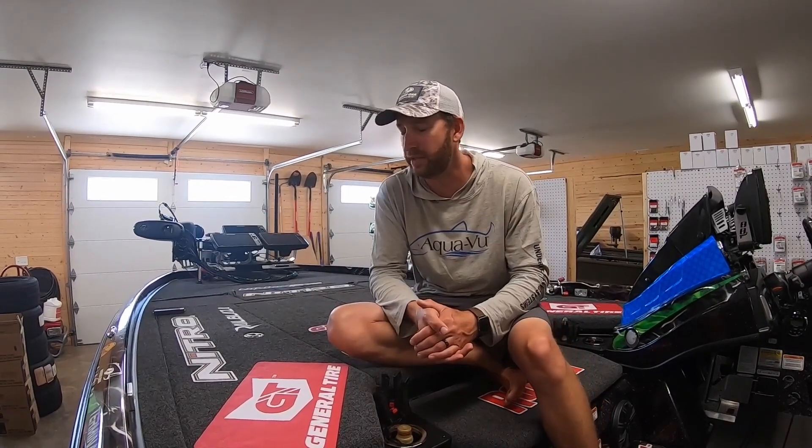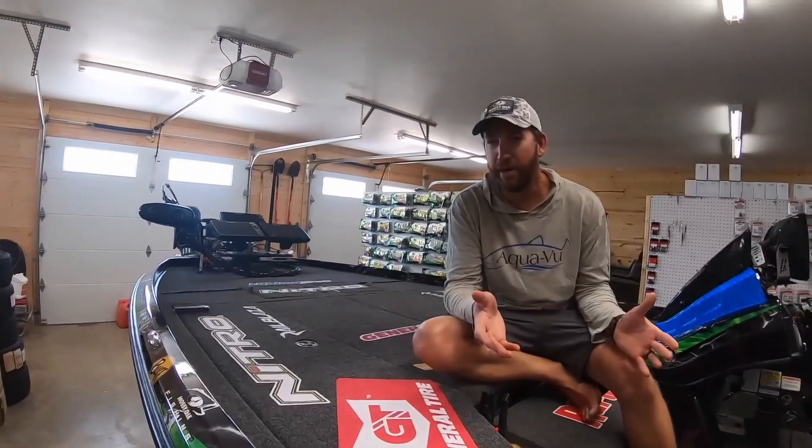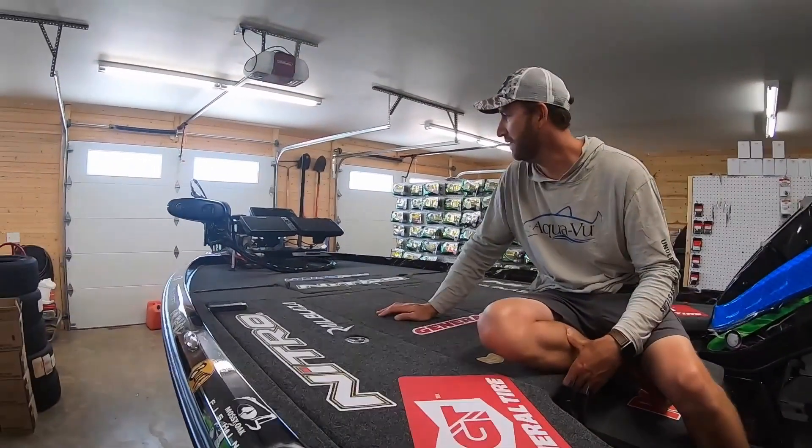It's a totally new boat, top to bottom — a new hull, new top cap, new layout. Everything about this boat is brand new. Some of the great stuff we've had from the Z9 to the Z21, now in the XL, some of that stuff is still carried over, but some of it has definitely changed. I want to go through this boat front to back and walk through it.